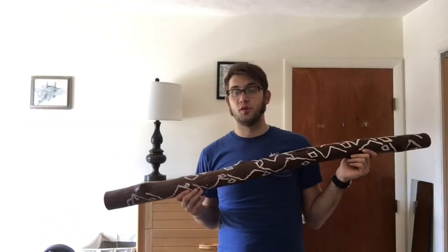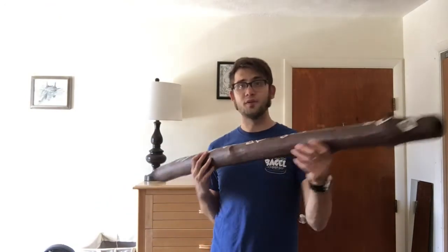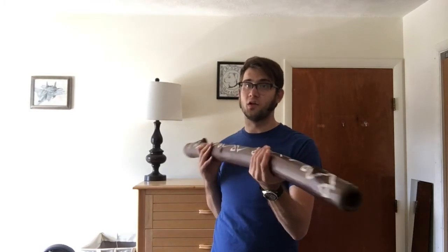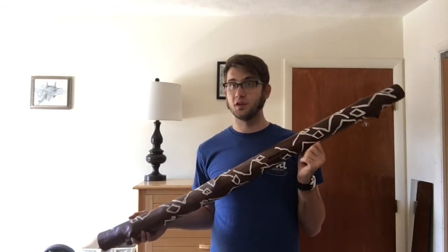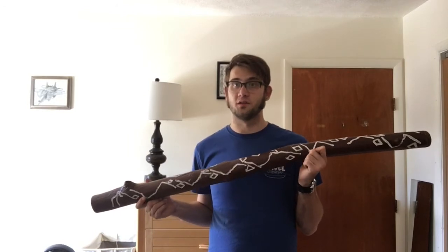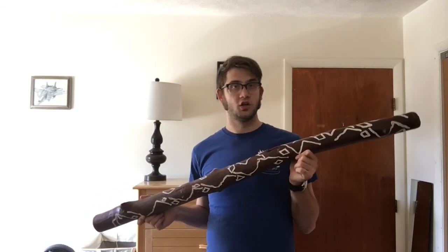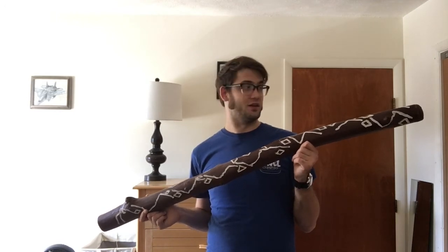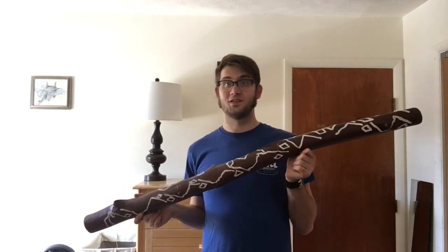Now typically, people who play the didgeridoo circular breathe while doing it, but I'm not very good at doing that on here because the mouthpiece is significantly larger than on a horn. It uses a whole set of muscles that I haven't developed, but I'm playing it out of the side, which is how most didgeridoo players play it. It's really very cool and unique sounding if it's done by a pro, so you should look it up and listen and just enjoy it because it's super cool. That's all for now, and I'll see you next time.